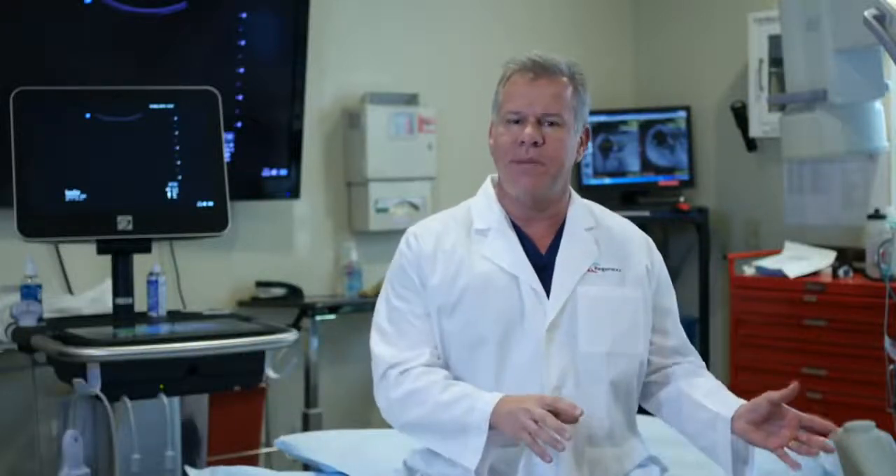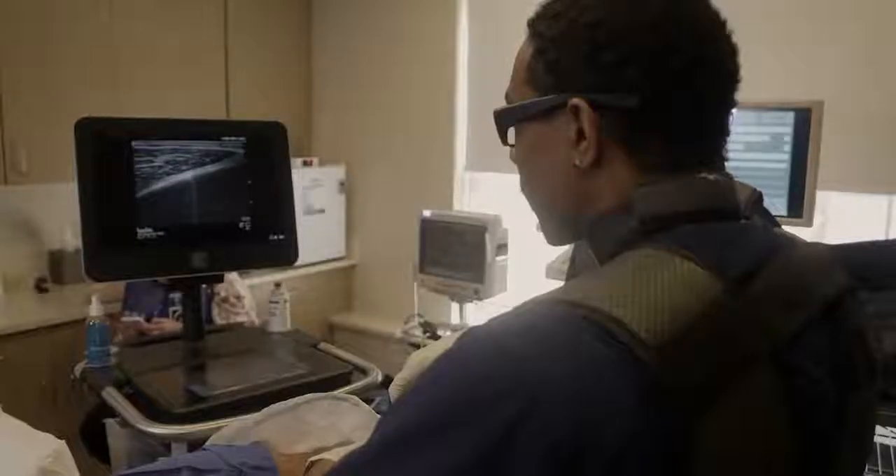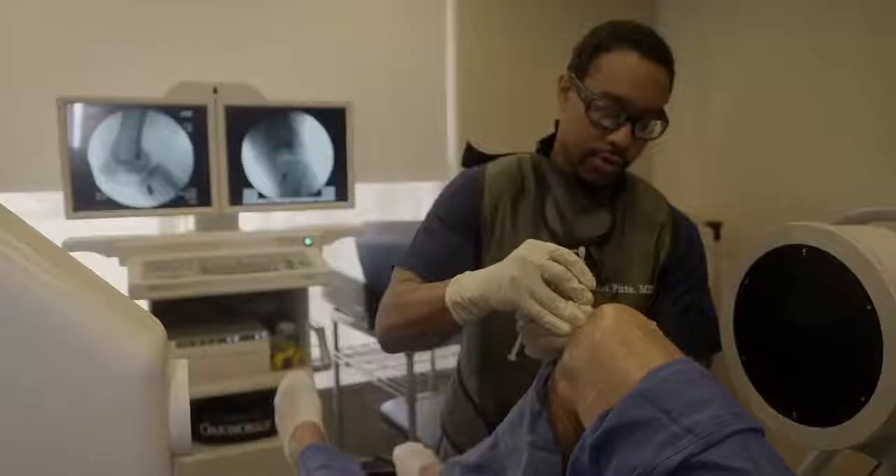To really understand why Regenexx is very different, let's take a look at one of our procedures. What you're about to see, your orthopedic surgeon can't do, the guy down the street that does a little bit of ultrasound can't do. So let's take a look at this advanced, precise, guided work.